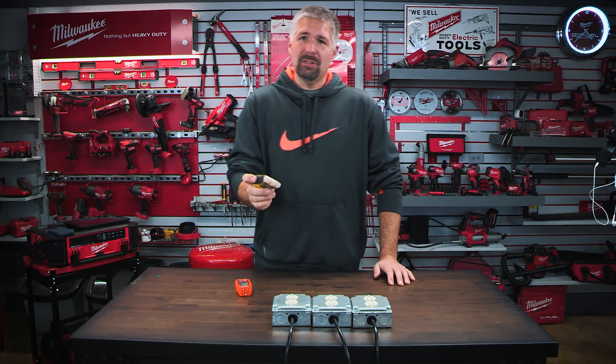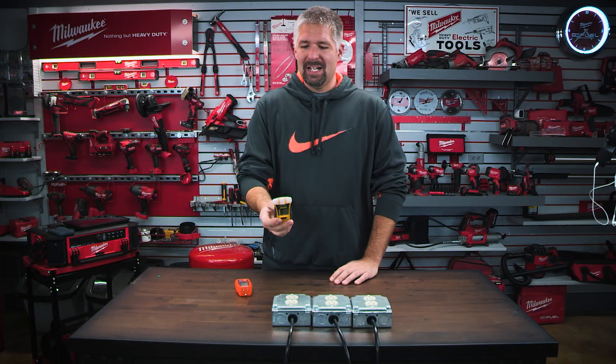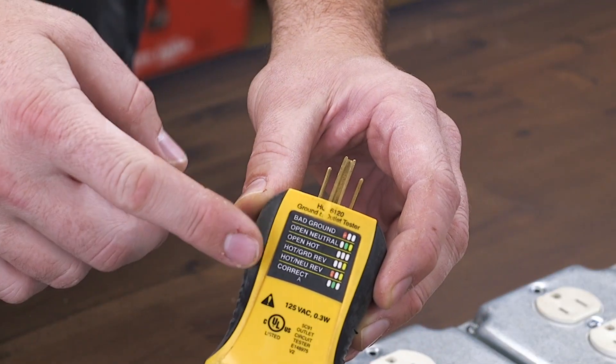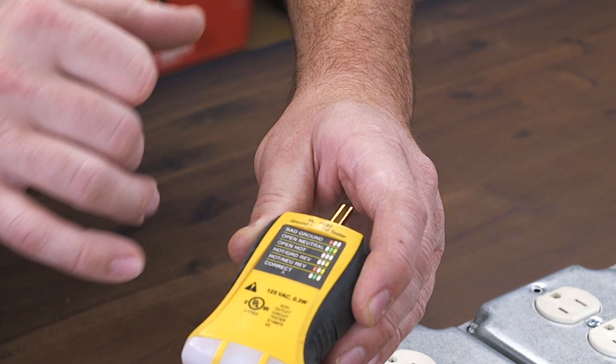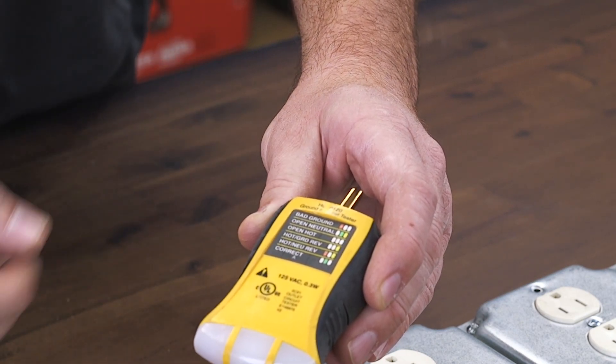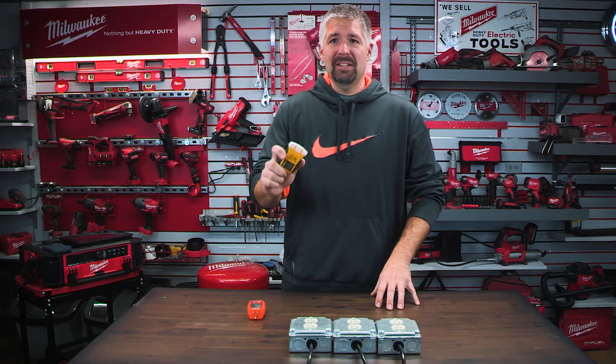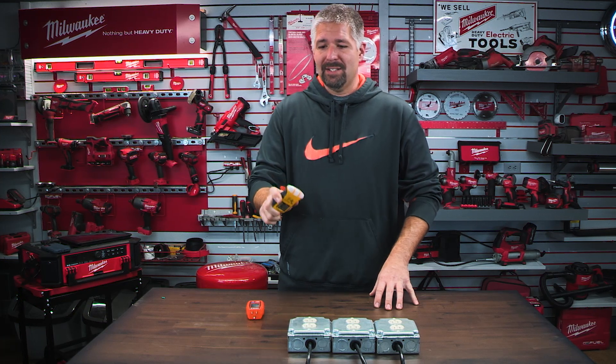It's going to replace these other testers that just have the three lights on them. It has a diagram showing open neutral, open hot, hot and ground reversed, hot neutral reversed, and it will give you a green light if it is correct. These testers used to be the standard for going around testing outlets.